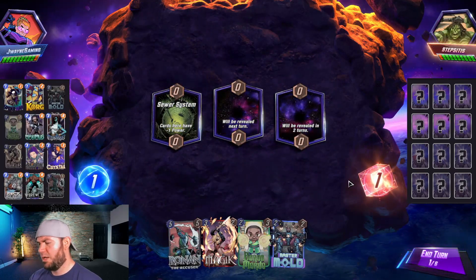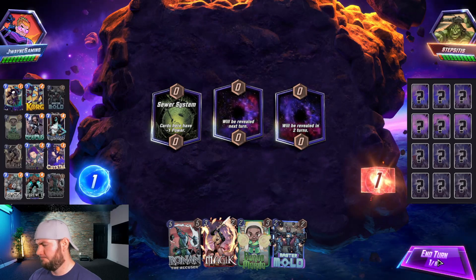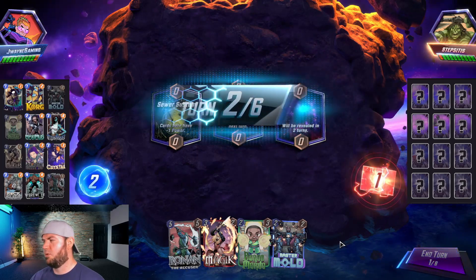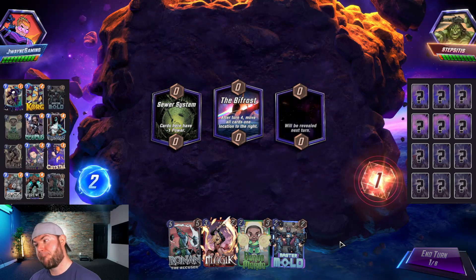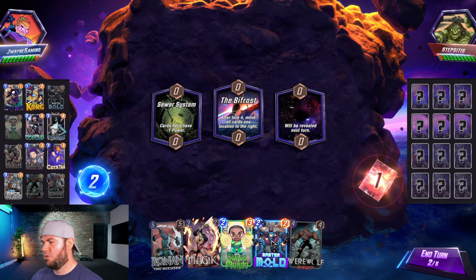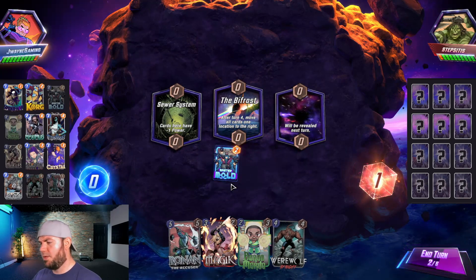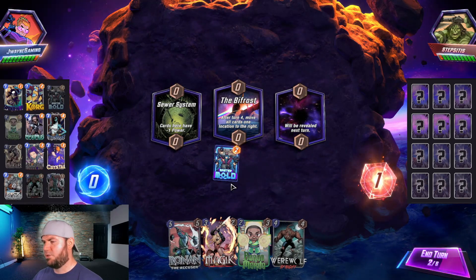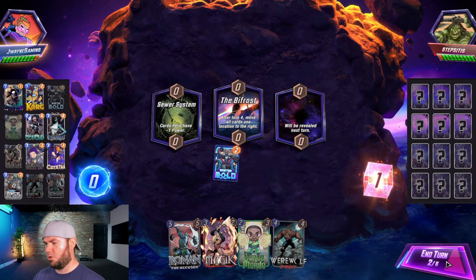Sewer System — that's okay, we do have Magic in hand. Nothing to play turn one — that's okay. Oh, we get Wolf — nice! Let's play Master Mold mid, then Magic Sewer System probably, unless something bad is on the third location.